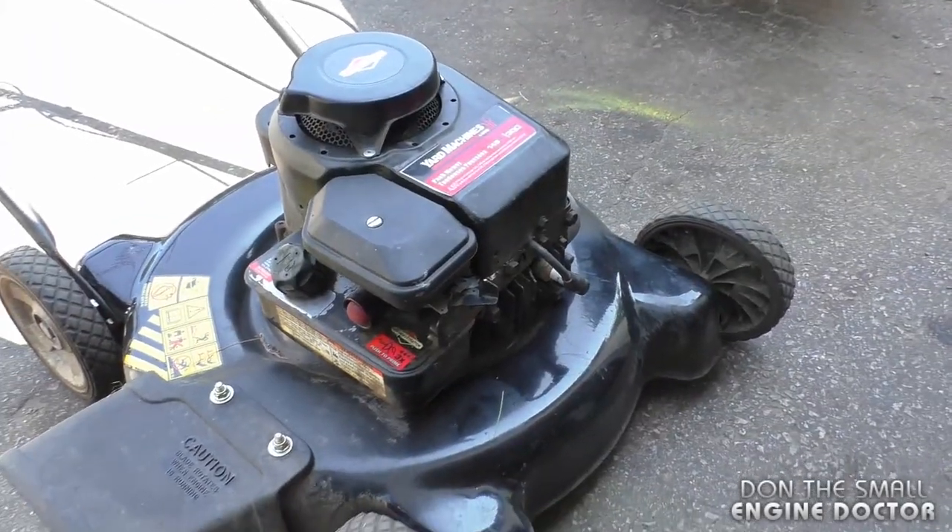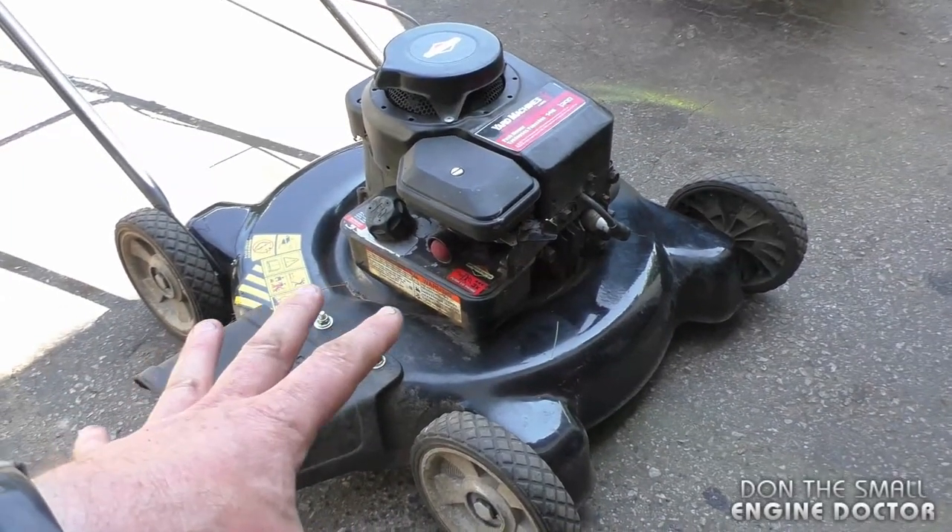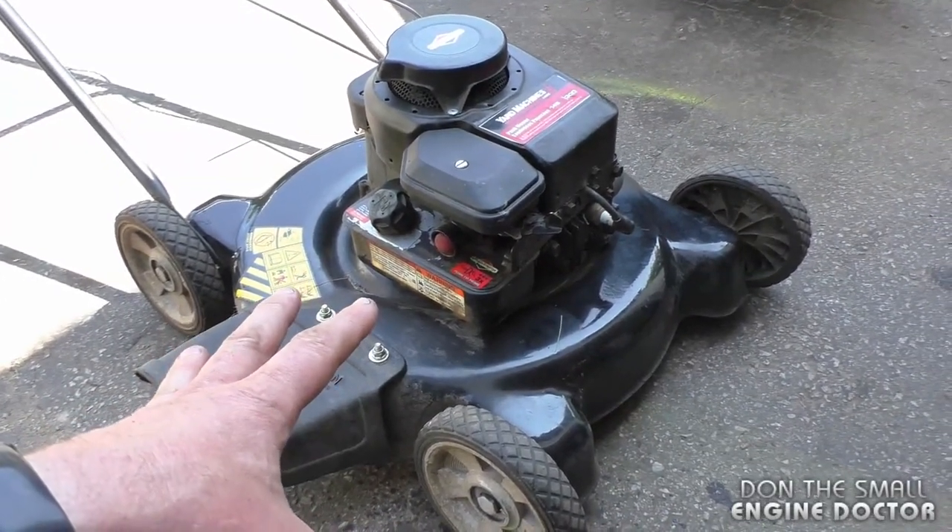So as you saw there, it revs quite high. If I did leave it running at that speed it would damage the engine, that's why I stopped it right away.